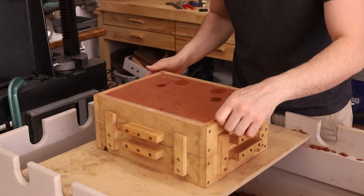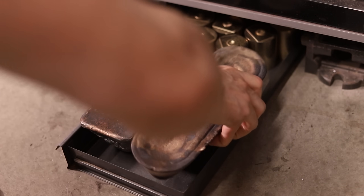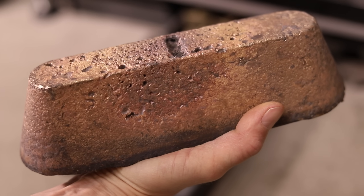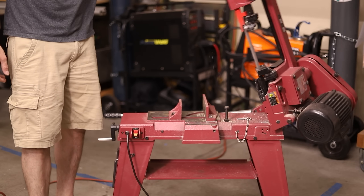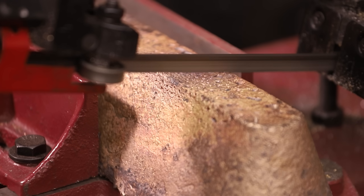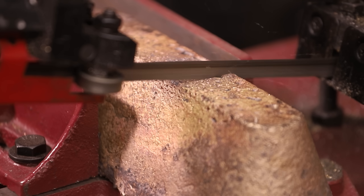Now I can start melting some bronze. This stuff is really expensive — it's called Everdur silicon bronze. This 15 pound ingot was about $200, but it's supposed to be really good for casting and I'll be able to weld it. First I need to cut it up into manageable pieces that will fit into my crucible. I always play it safe and melt way more than I need to fill the molds.